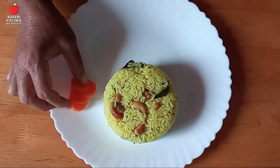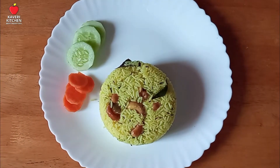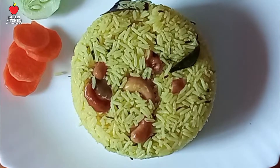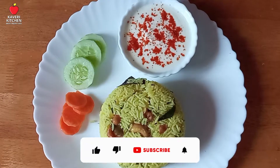The rice is ready. The rice is ready to cook. If you have lunch, you can cook. It's not easy to cook.